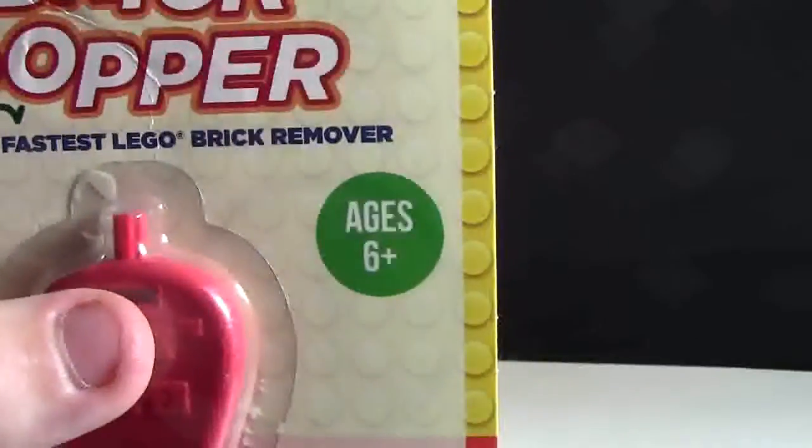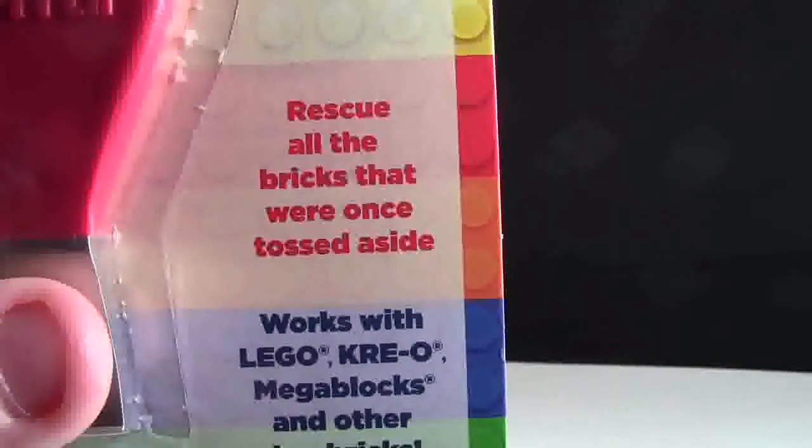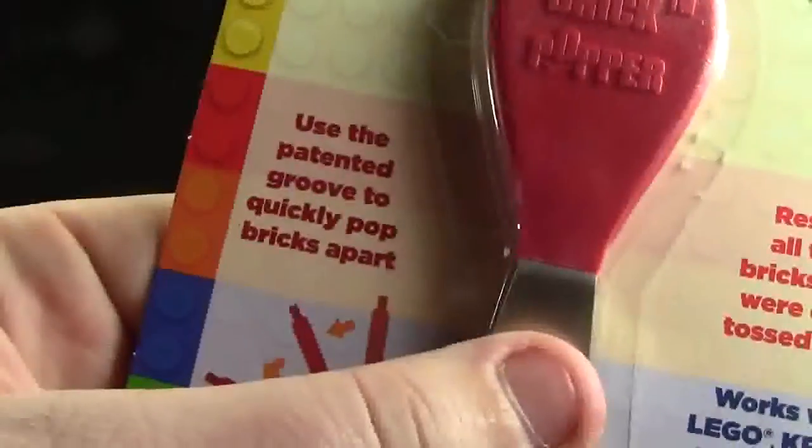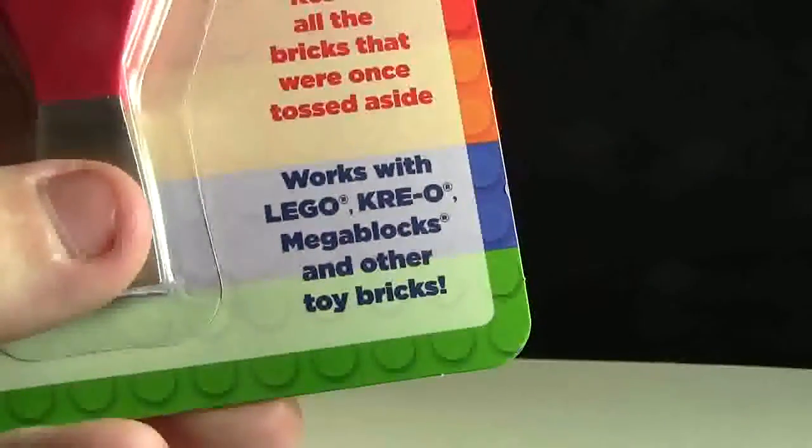The Brick Popper is designed for ages 6 plus. It can rescue all the bricks that were once tossed aside. It uses the patented groove to quickly pop bricks apart and works with brands such as LEGO, Creo, Megablocks, and other toy bricks.